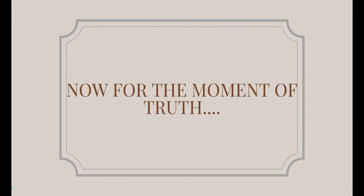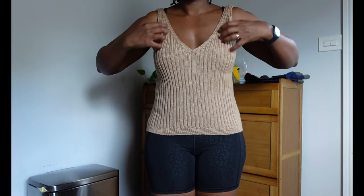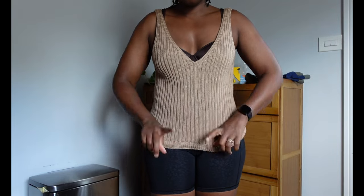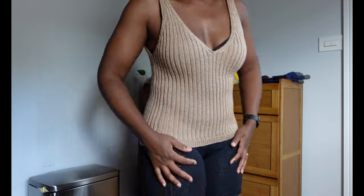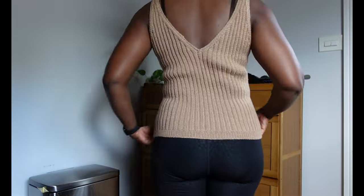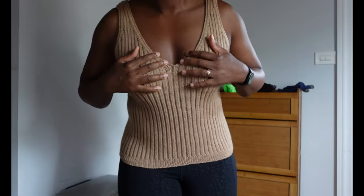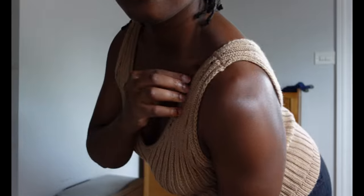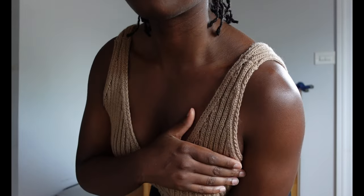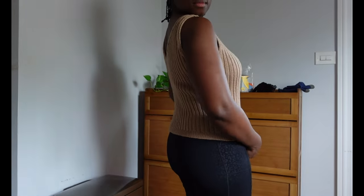To remind us of where we started, here's a clip of me trying on this top just before shortening the straps, to give you a visual of what I was working with and why this process was absolutely necessary if I ever wanted to wear this outside of my house. And here it is after — total transformation in my opinion. The piece is so much more wearable and I'm glad I finally took the time to shorten these straps. If you liked this video and want to see more like it, give it a thumbs up and I'll see you in the next video!